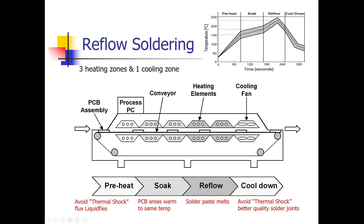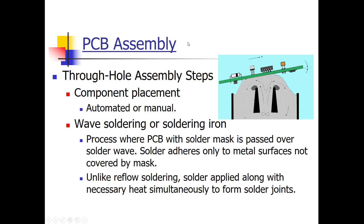Third, reflow: the solder actually melts and liquefies. Fourth, cool down: done gradually because you don't want to thermally shock the components, and cooling down gradually also leads to better solder joints. For through-hole assembly, component placement is either done manually or automated. The soldering is done in an automated fashion using wave soldering.